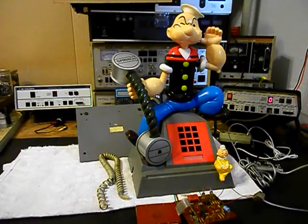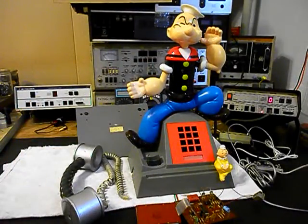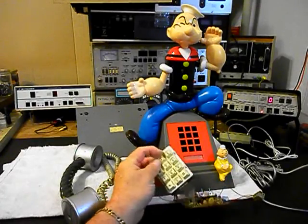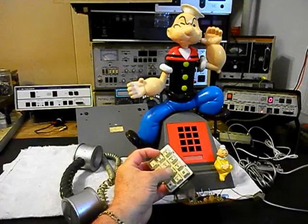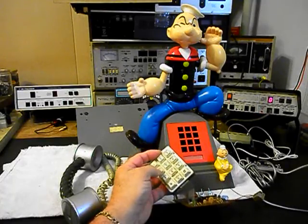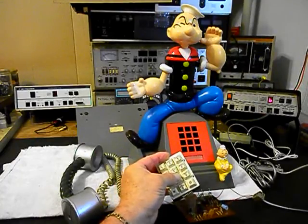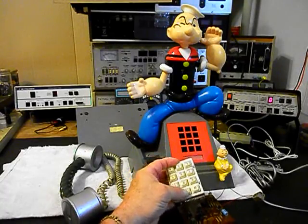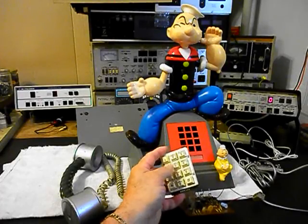If you look at the analyzer, go ahead and take the handset off of the telephone. We're going to go ahead and dial our numbers. I'm going to dial an 8 — if you watch the analyzer, you're going to see how long it takes to dial the 8. I'm going to dial a 6, go back to an 8. And so it's dialing out in the pulse rotary signal. I'm going to dial a 0, and then a 2.